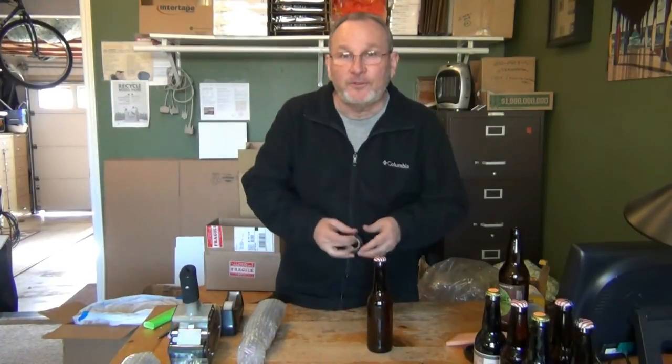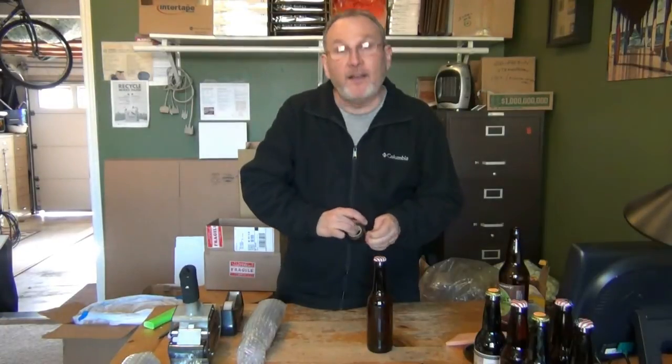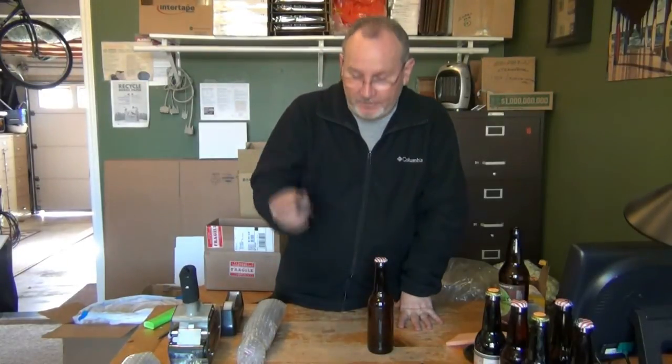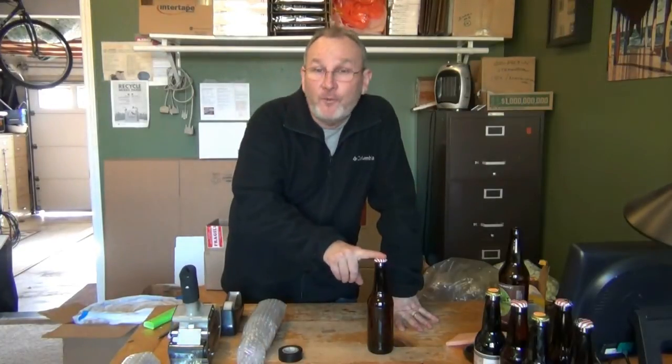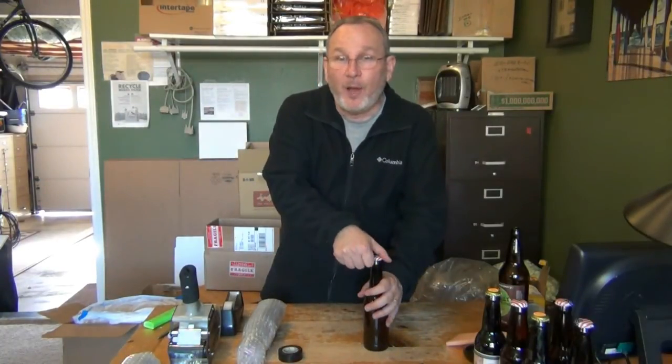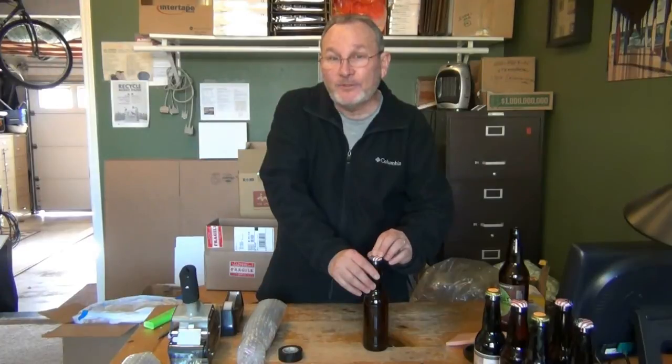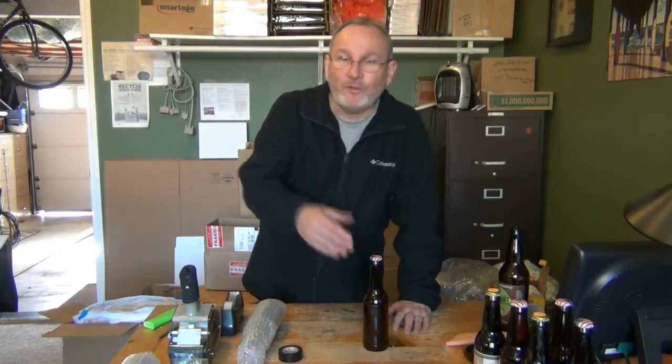One method I commonly see is electrical tape — taking it over the top of the cap one way, then doing wraps around the side to hold the cap on. I personally don't use this method. If you do choose to use electrical tape, suggest to your friends that they take a knife and cut around the edges and then pull the top off. When you take off electrical tape, there have been times where it has pulled the cap loose and I've got an open bottle — that's one of the reasons I'm not a fan.